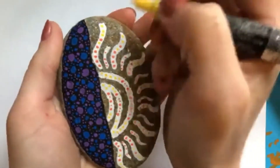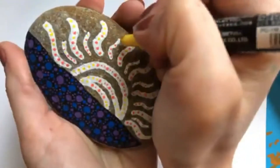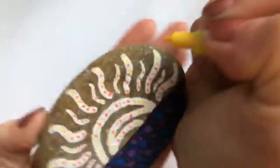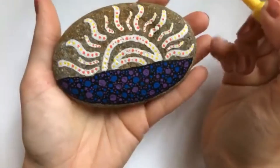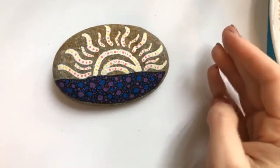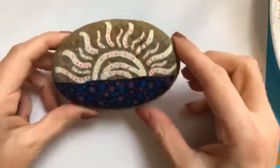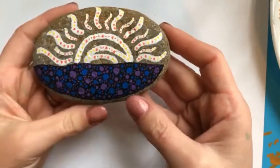Somebody asked: do I seal the rocks? I seal rocks, especially because I usually hide most of them. I always let them dry completely first, then do a couple very light mist coats to kind of seal them, and then usually give them one thicker coat before I hide them out in the elements, just because I like them to last a little while longer. I use a Krylon or Rust-Oleum — just the clear coat sealants. Make sure it says water resistant and non-yellowing — that's the main thing I look for.